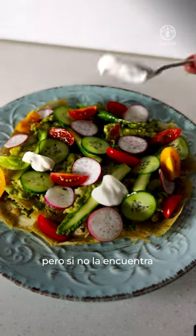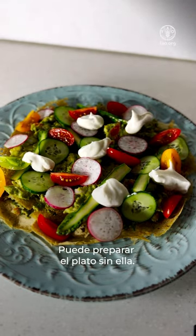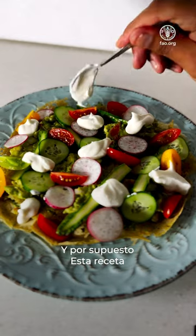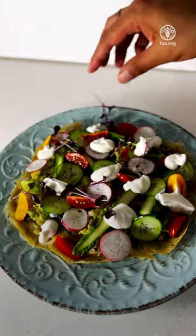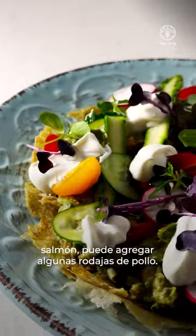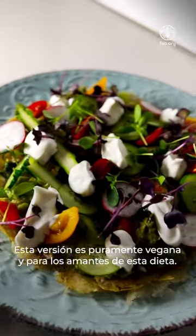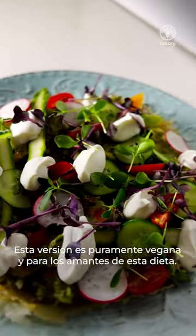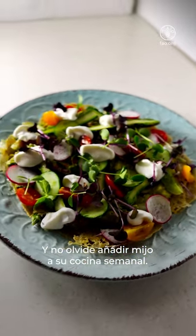Vegan sour cream is accessible in the market, but if it's not, don't worry — you can still have the dish without it. Of course, a lot of variations can be made to this dish: you can add salmon or some sliced chicken, it just depends on your likings. This version is purely vegan, and for vegan lovers, hope you will enjoy this recipe. Don't forget to add millets to your weekly cooking.